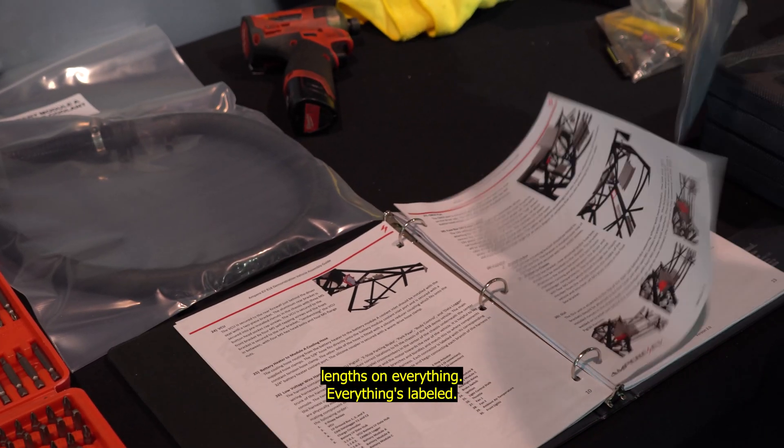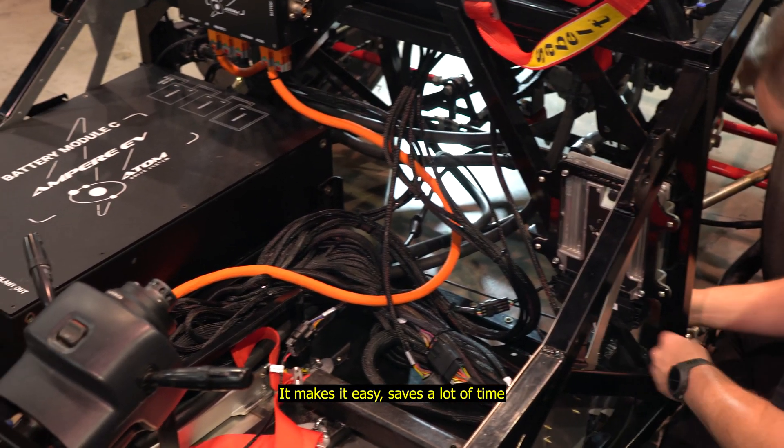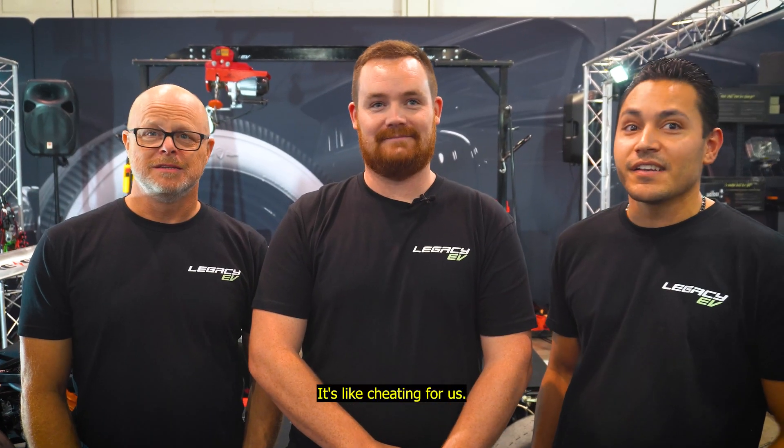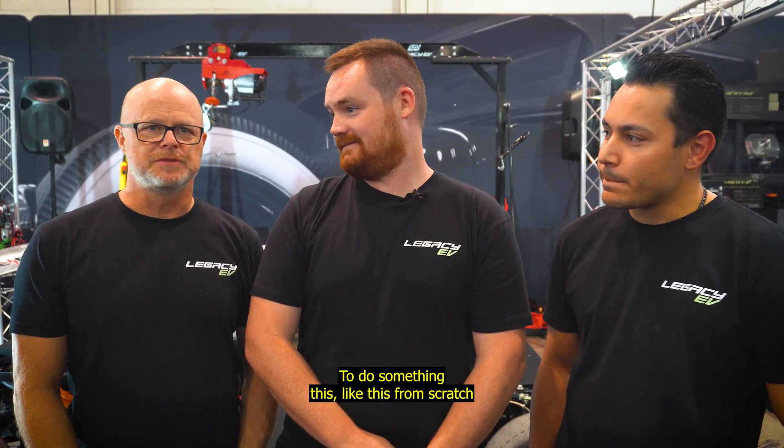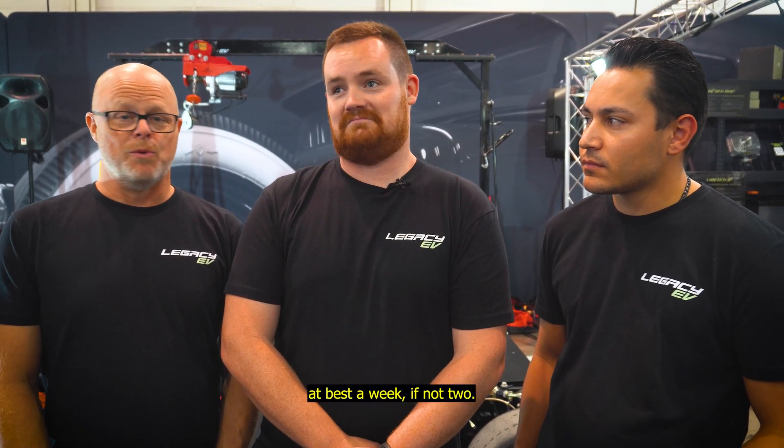Having pre-cut links on everything, everything's labeled — we like that. It makes it easy. Saves a lot of time. It's like cheating for us. To do something like this from scratch would have taken the three of us, at best, a week, if not two.